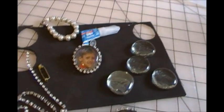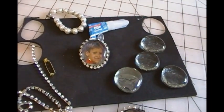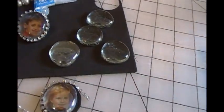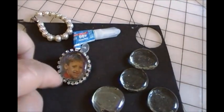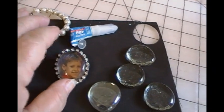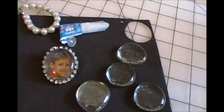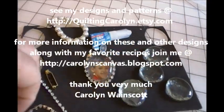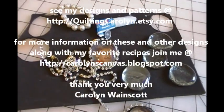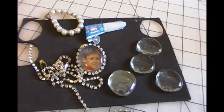But I'm pleased with the results and the way these turned out. You could also glue individual beads around — use whatever you have. And like I said, I didn't know why I was picking this up the other day, but evidently this is why. So happy crafting!